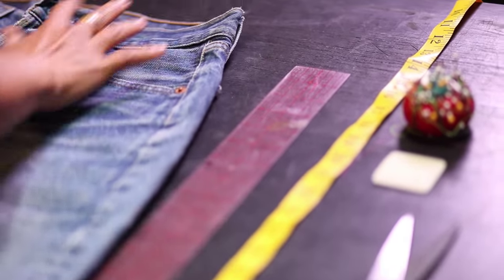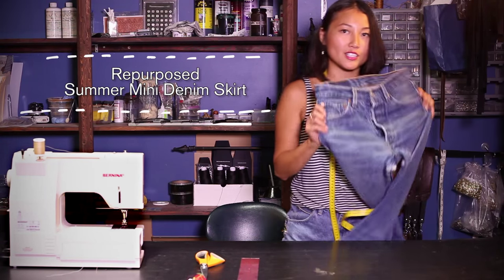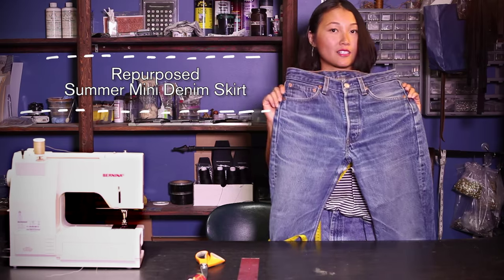Today I'm going to show you how to repurpose a pair of vintage Levi's into a mini skirt.